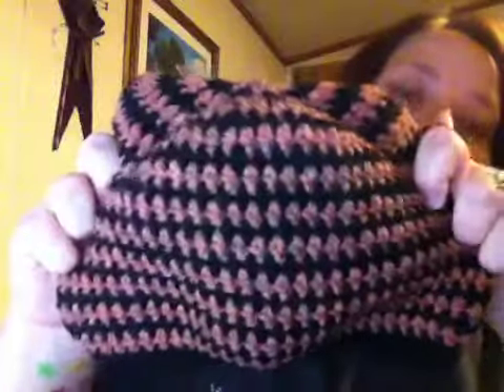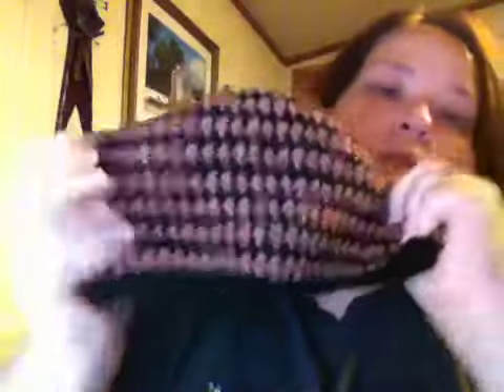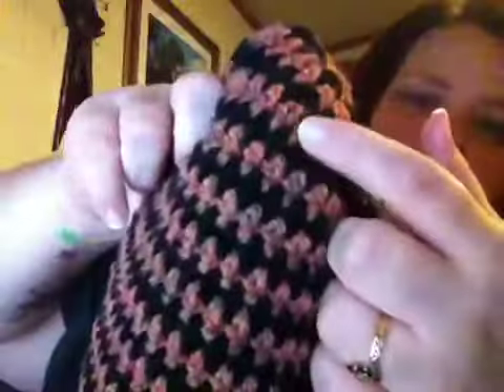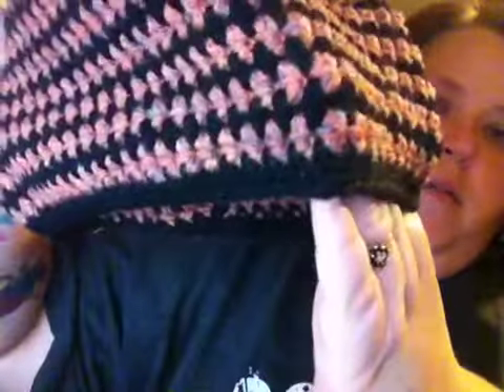And then I have this one that I just finished tonight. I did this one and the brown and black one today. This is the remaining of that partial ball from the other hat — reddish-orange with the gray — and then I just mixed it with black and did all black at the band.